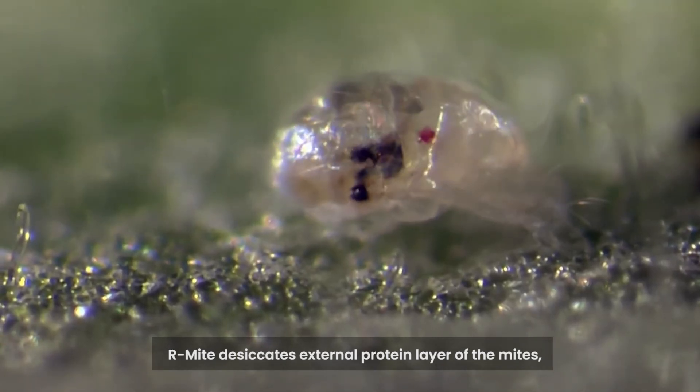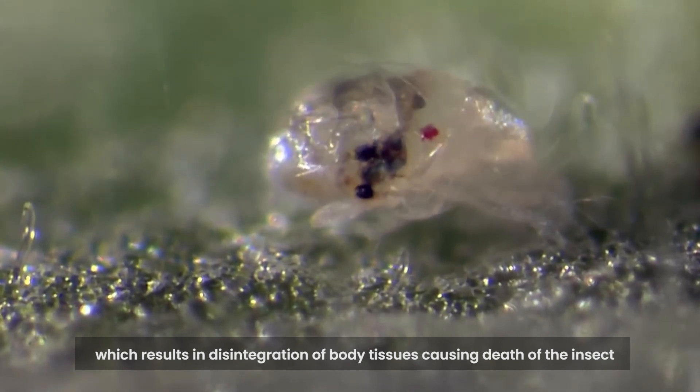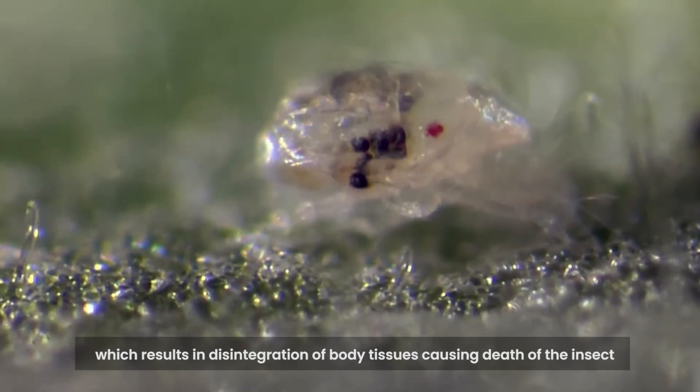Armite desiccates the external protein layer of the mites, which results in disintegration of body tissues, causing death of the insect.